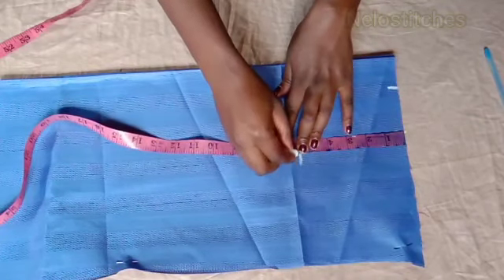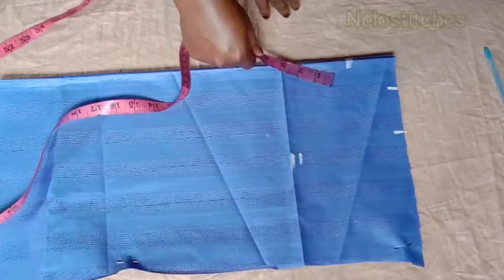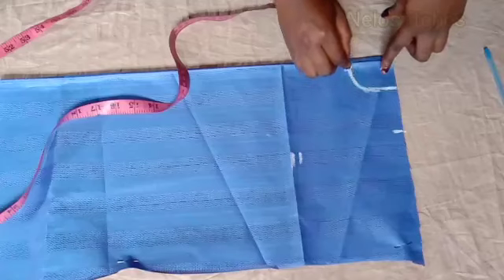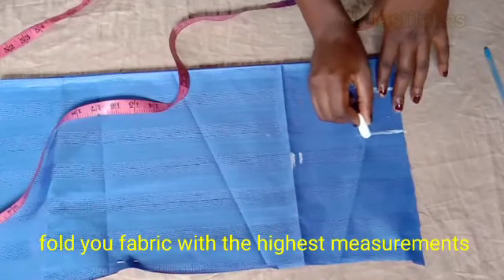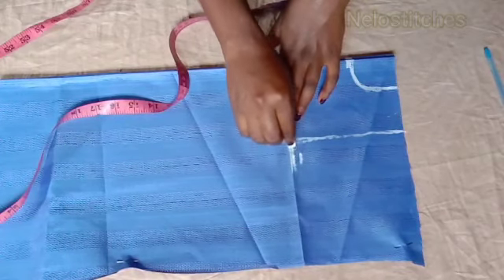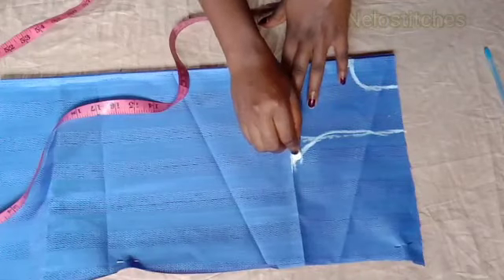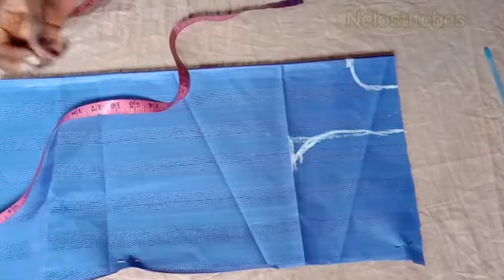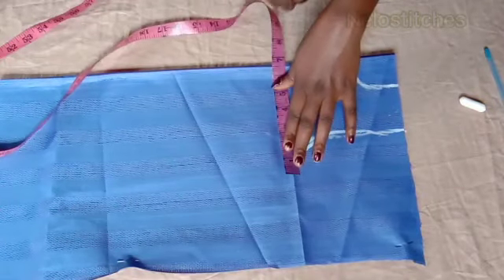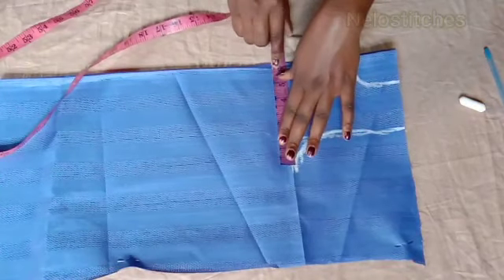I'm going to be curving the neckline and drawing a straight line from the shoulder down to the armhole. To curve the armhole, you come up by one inch, then you get the midpoint of that straight line you drew from the shoulder to the armhole, divide by two, and at the midpoint you go in by half an inch. I'm doing freehand drafting today, and because it's for a little boy I'm using a freehand method - no ruler, no French curve, no pattern master.